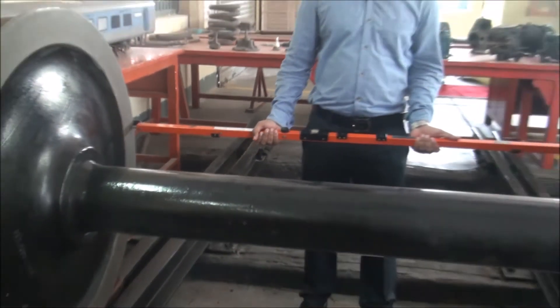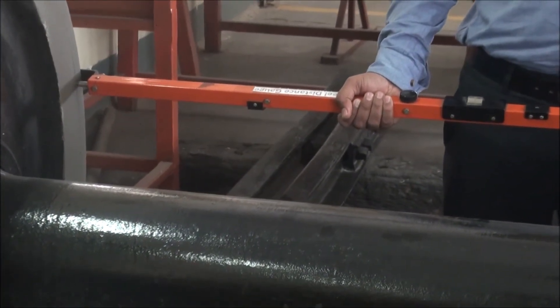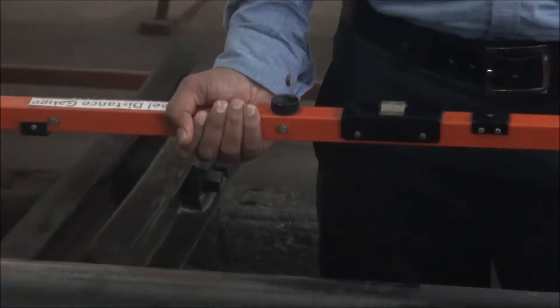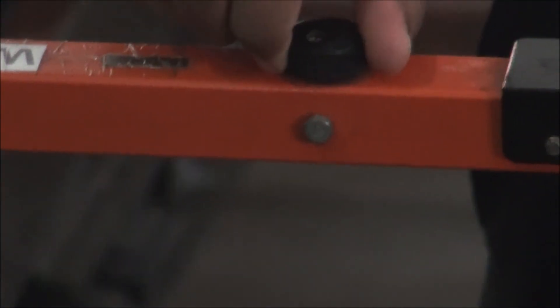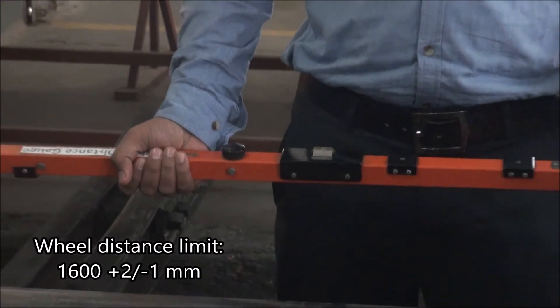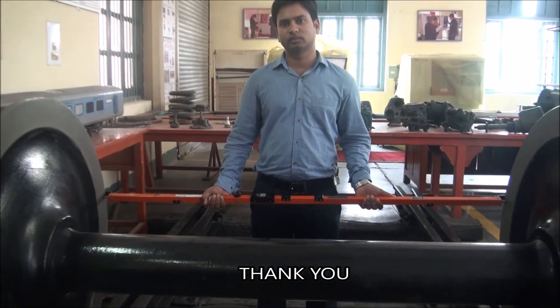After doing this, move the flexible end up and down so that there is a minimum reading, which is the actual distance between the two wheels. After arriving at the minimum reading, lock the reading using the knob and measure the reading. This reading should be 1600 +2/-1 mm; otherwise the defective wheels are sent for disassembly.